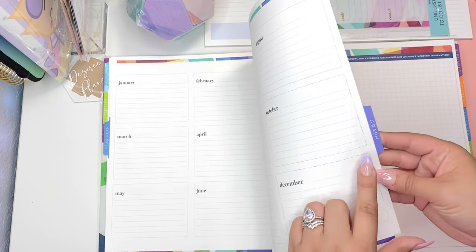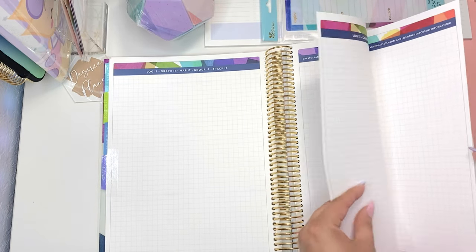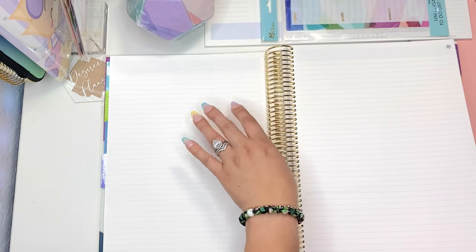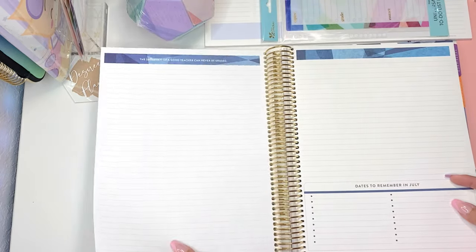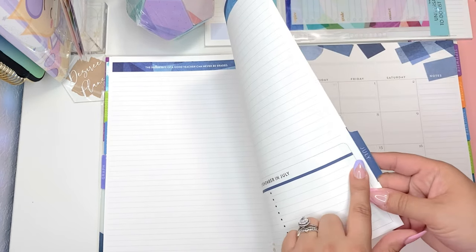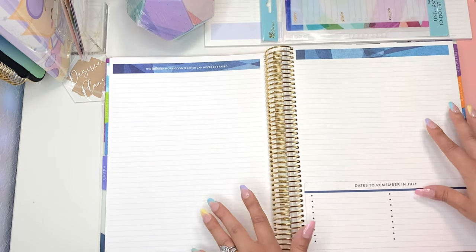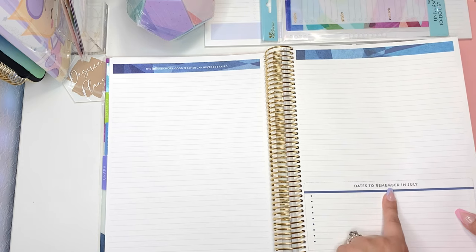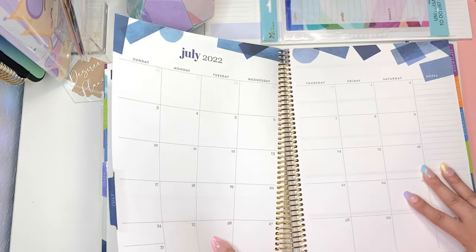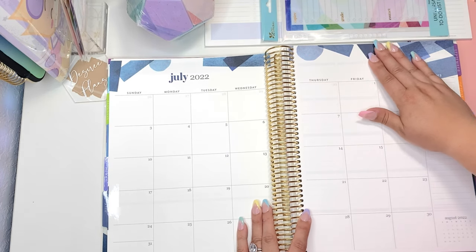Then you've got the 2022-2023 tab with your months at a glance all the way until 2023. Then you have a year plan tab with your 12-month boxes at a glance. After that there's a graph tab with a few sheets of graph paper. Then you have lined paper pages and dates to remember in July. Every month you're going to have a blank page in front and two coordinating pages with the dates to remember and a bunch of checklists there.